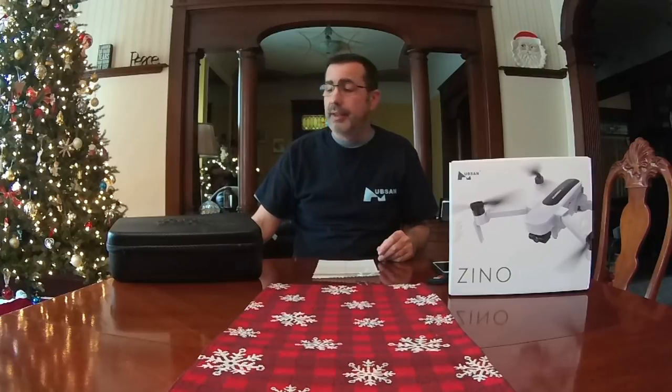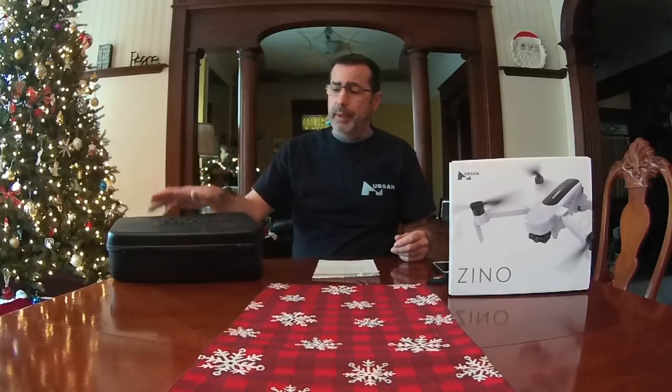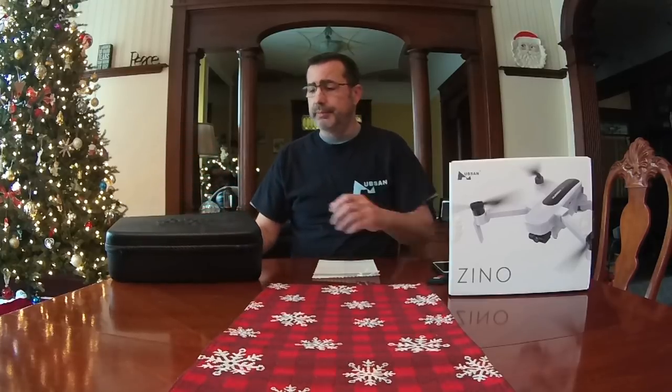I think for folding quads, backpacks are the best overall — I have a medium-sized tactical backpack that works great with tons of pockets for the quad, controller, batteries, and charger. But for my Mavic I do use this hard shell case, and I just wanted to show you it does work for the Zeno.